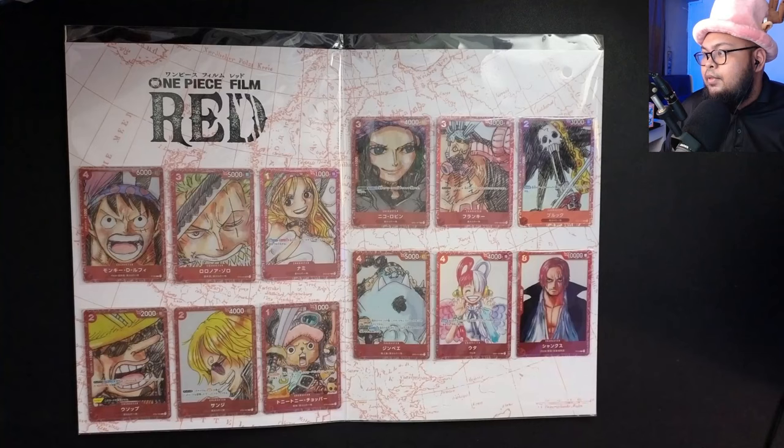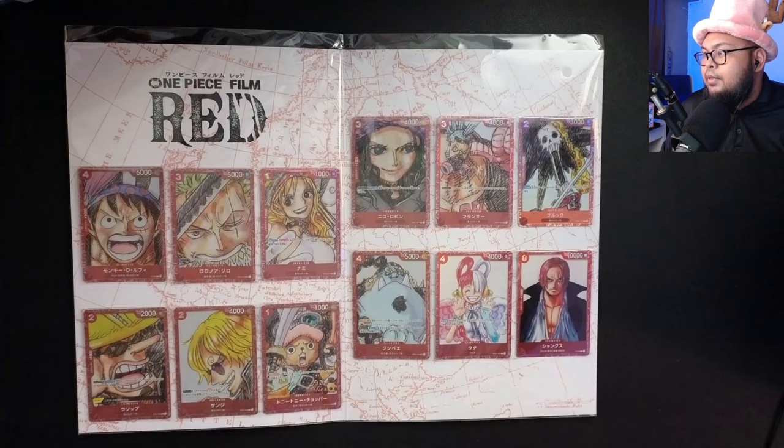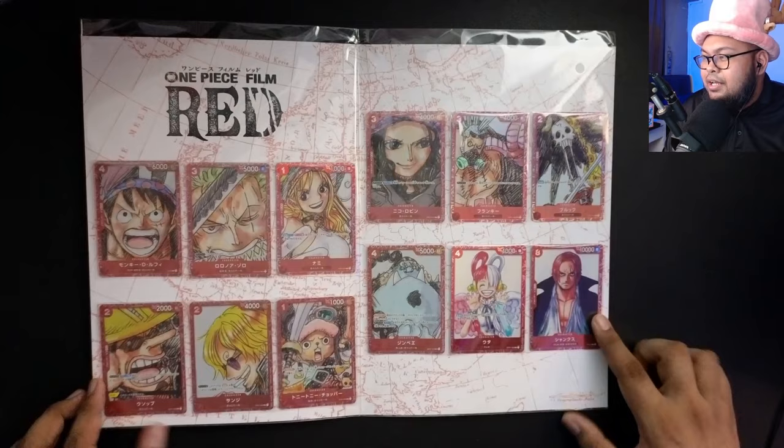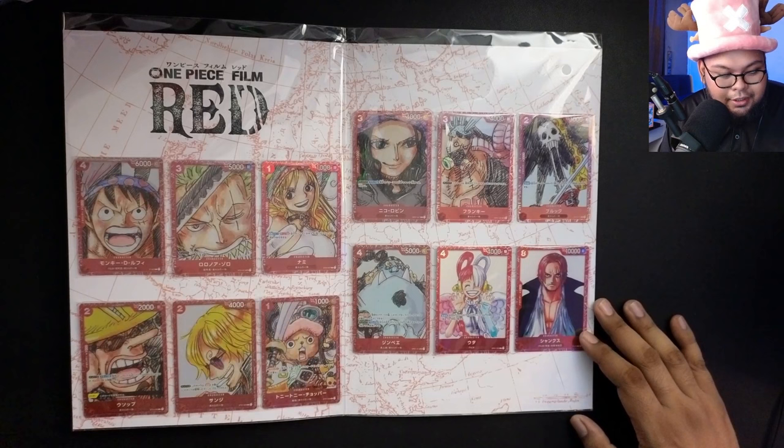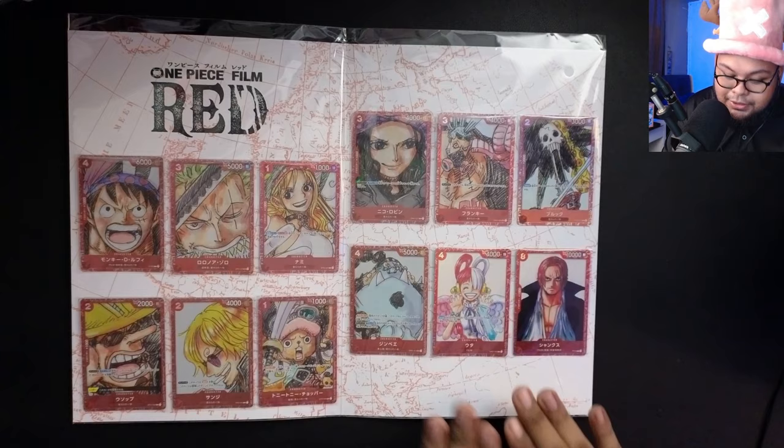Here are the cards themselves. I made this a little brighter so you can take a look. So this is the folder and these are the cards inside. Starting from left to right, we've got Luffy, Zoro, Nami, Usopp, Sanji, Chopper, Robin, Frankie, Brooke, and Jinbei — all the Straw Hats in their One Piece Film Red outfits. And then we've got Uta and of course Shanks. At the back it's just the overall presentation. I really like how it looks in the folder.